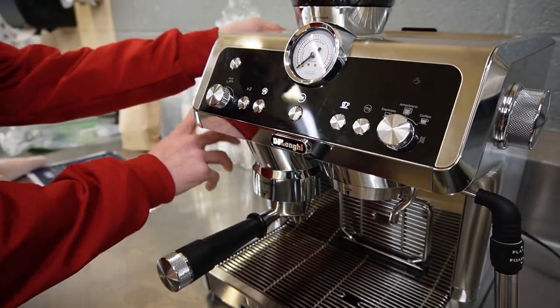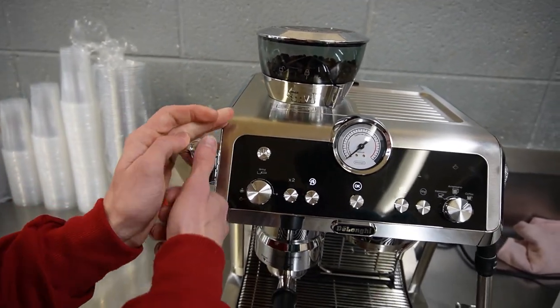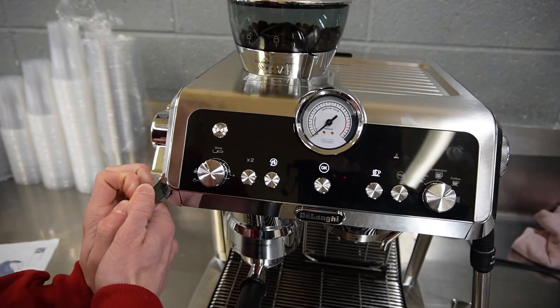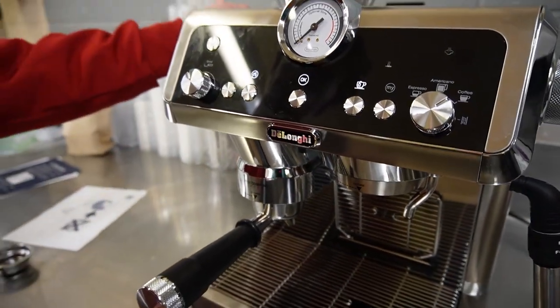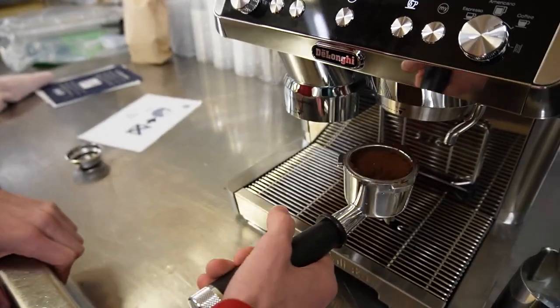There's a tamping handle right here and you pull it to the max — just until you feel resistance. Then you bring it back up, pull it out, and it should compress the grounds down in there.